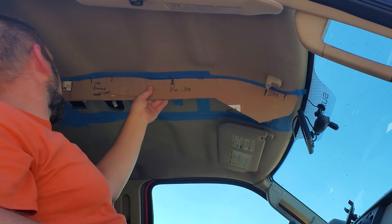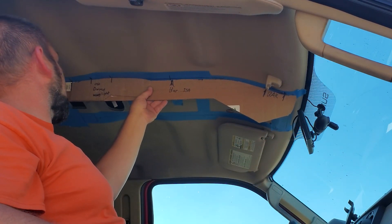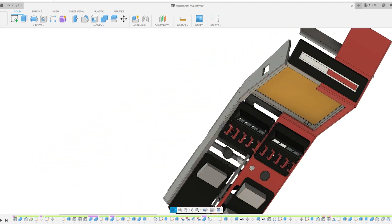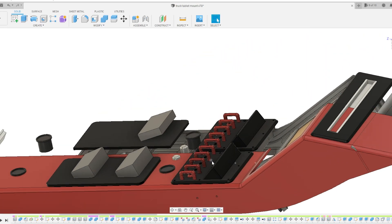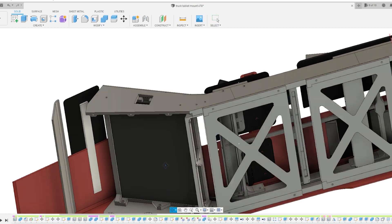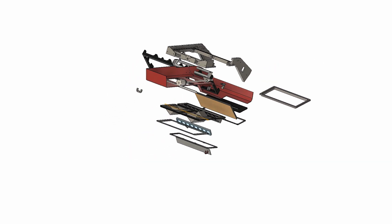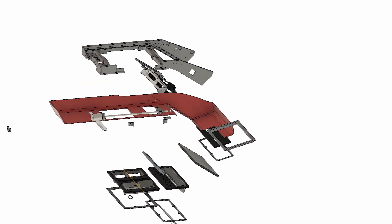The process begins with taking measurements and visualizing the overall look. The craftsman begins designing those parts in CAD software. These CAD files will be used for running the 3D printer and laser engraver, but they also help the designer visualize the overall look and quality-control fitment and functionality.